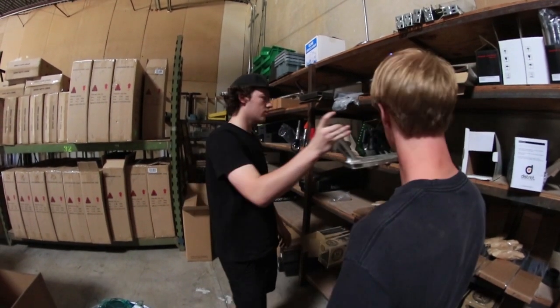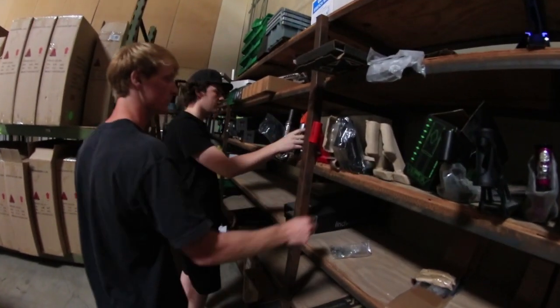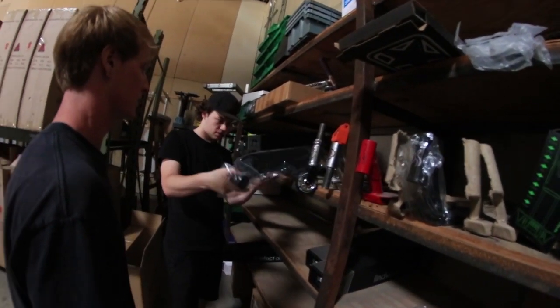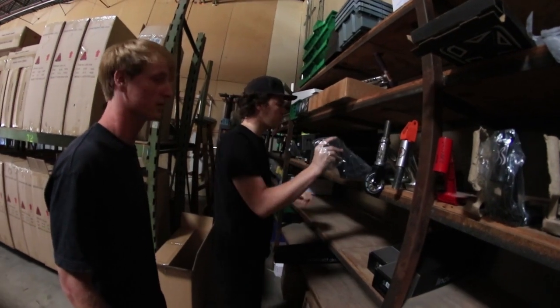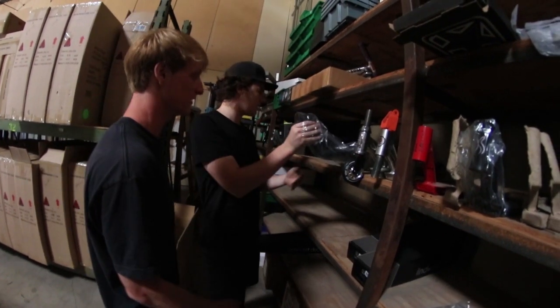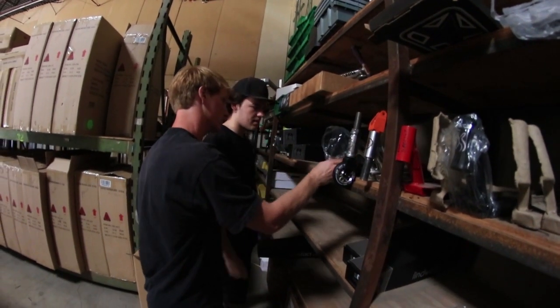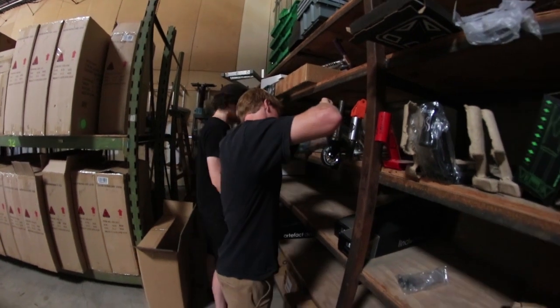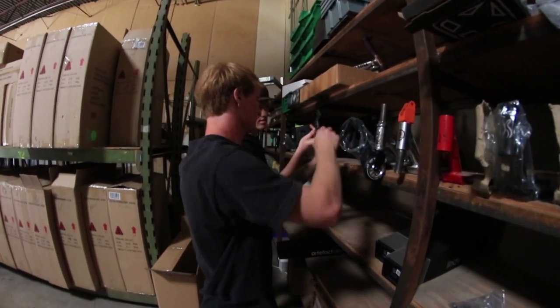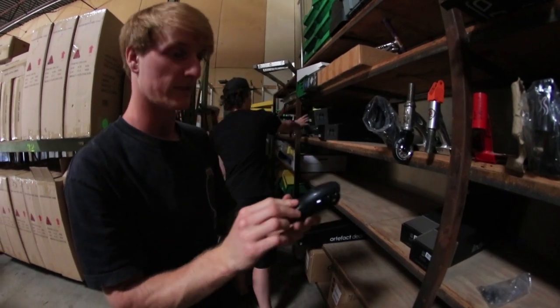Razor Ultra Pro. We got MGP Ultra Pro. Another V1 Attic deck — not even used. That is rare. It does have the axles. You will shred through these brakes because they're just plastic, but these are one of the best brakes of all time. And there's three extra.